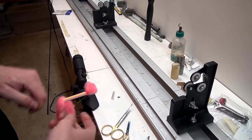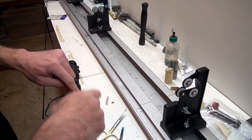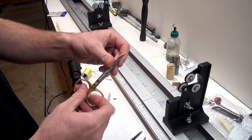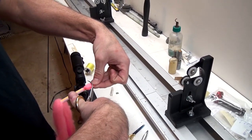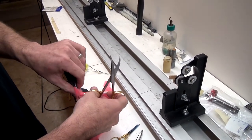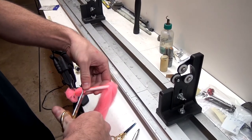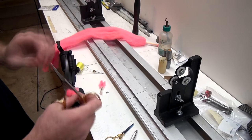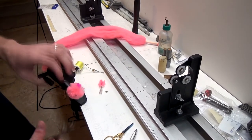I wrap it up real tight, then do a whip finish 5-6 times — I'll just do that twice — just to lock it in real good. Now I have a pair of these curved Dr. Slick scissors, the bigger ones. You can use regular straight scissors, works fine. I didn't have to cut this, but I'm going to just to round it off. You can see our yarn just flares out like that. I'm going to do the same on the other side, bringing it out about the same distance, and make one cut.